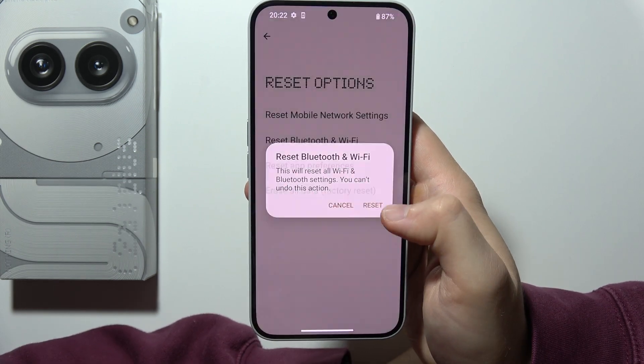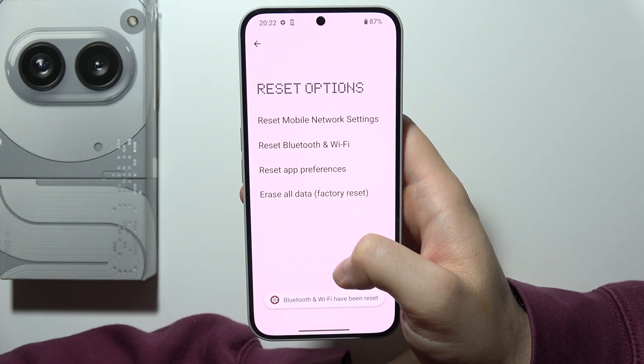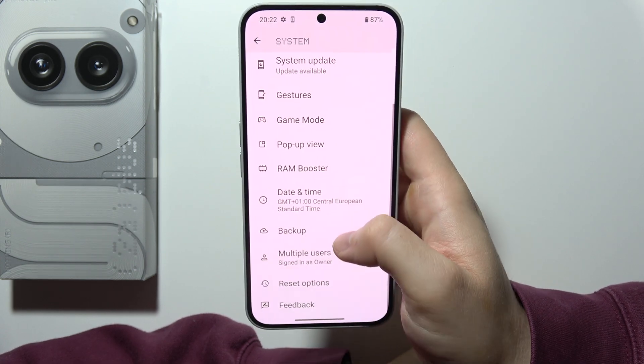Then click on the Reset button and now the reset is complete. So that's how it actually looks.